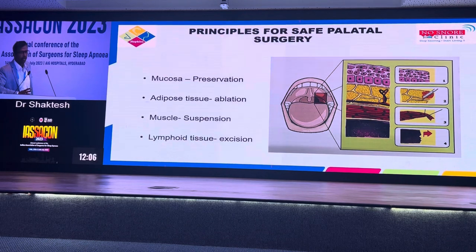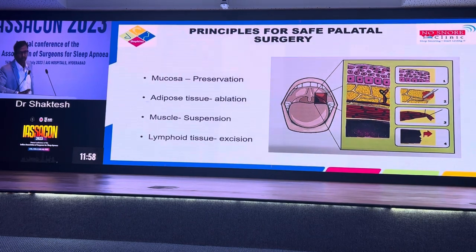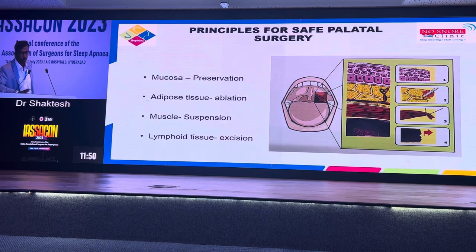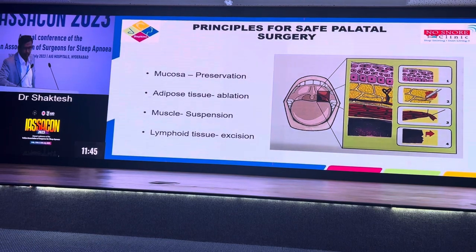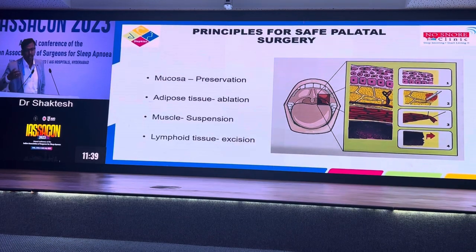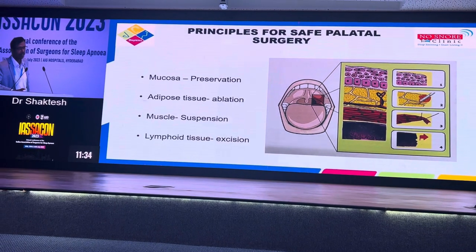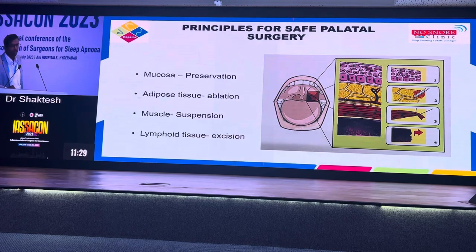This is like what Messerklinger and Stamberger did to nasal surgeries. The current concept is that the mucosa you have to preserve wherever it is — don't cut and chop the mucosa. Treat the nasopharyngeal surface mucosa like gold; you don't compromise it at any cost. Regarding adipose tissue, a question that keeps coming up: do we need to remove the tonsillar pad of fat? Definitely yes — you have to remove it, without which it is not going to work. Adipose tissue you have to ablate, and muscle you suspend.